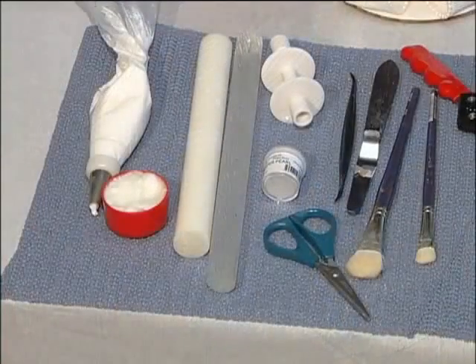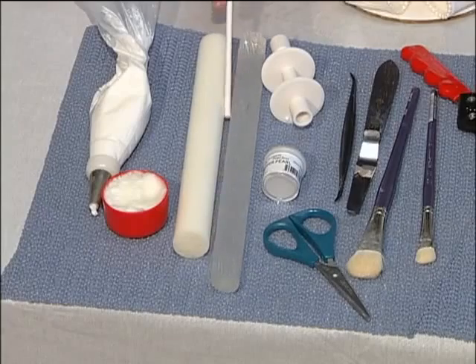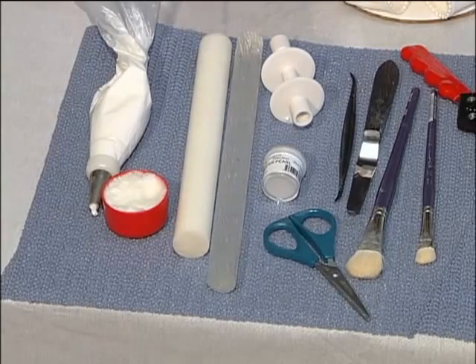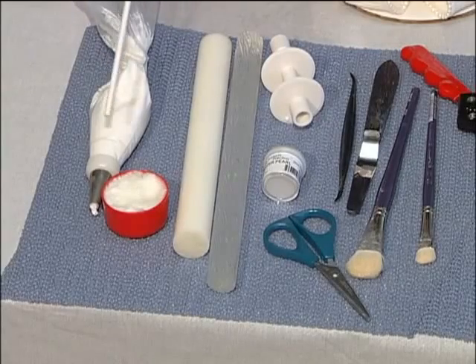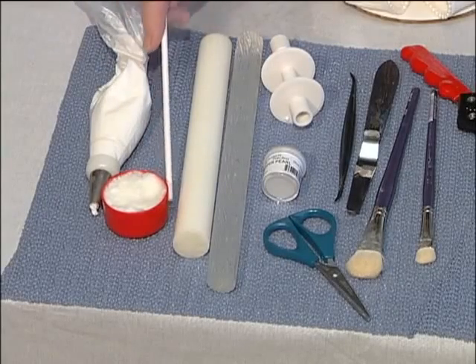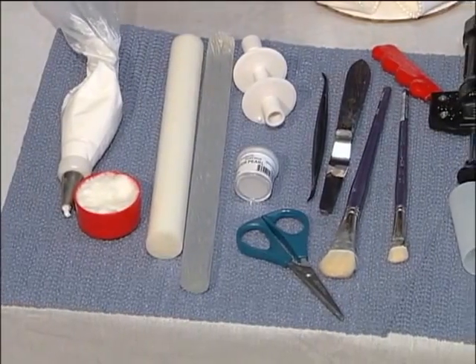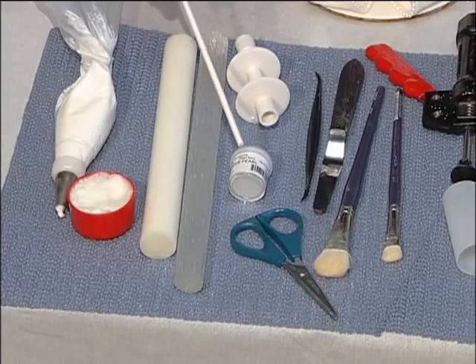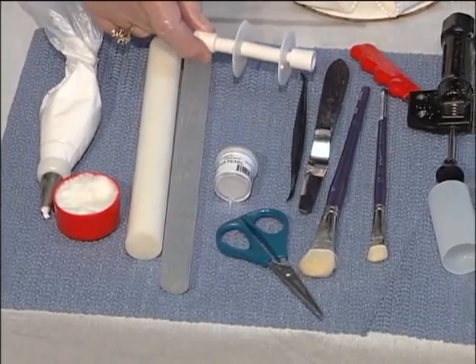These are some of the tools and materials we'll be using as we put together our pearl-edged bow. Use a roller if you don't have a pasta machine with a motor. We're also going to be using royal icing to construct our bow. You'll need some shortening for your fingers to keep them from being sticky. This is our textured roller that we're going to use to put texture on our loops. Super pearl dust that we'll use to dust the loops. You'll need a ribbon cutter.